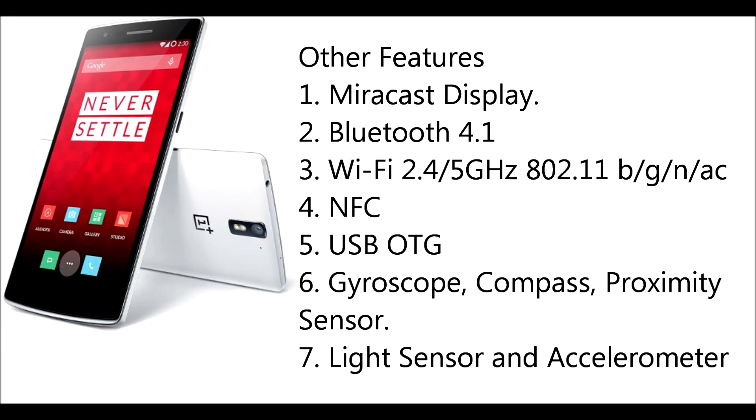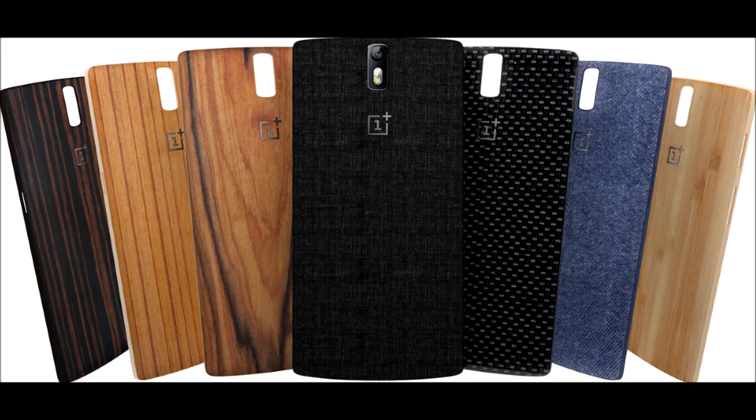Other features include Miracast Display, Bluetooth 4.1, WiFi 2.4 or 5GHz, NFC, USB OTG, Gyroscope, Compass, Proximity Sensor, Light Sensor, and Accelerometer.